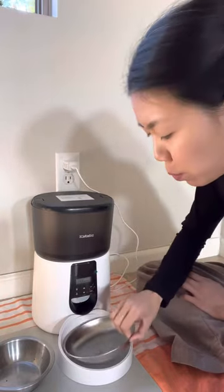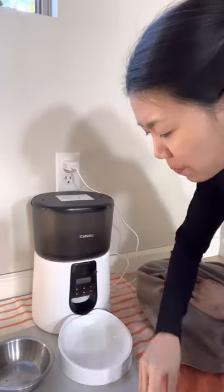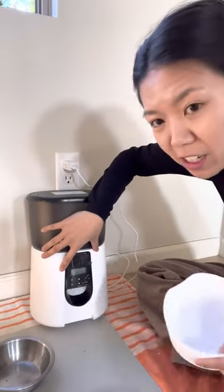Right here is a stainless steel bowl that you can easily detach, and then this part can also detach right here. On the settings, you can feed up to four meals.